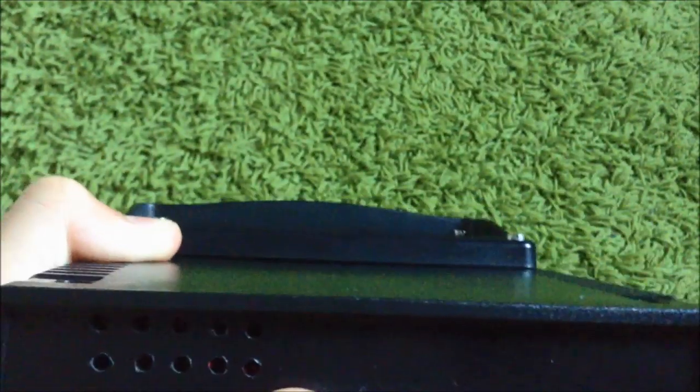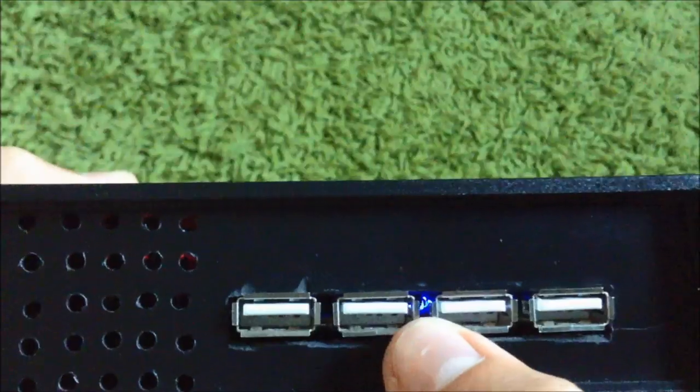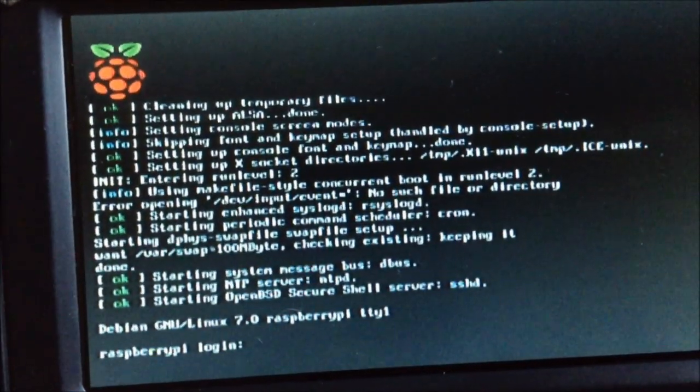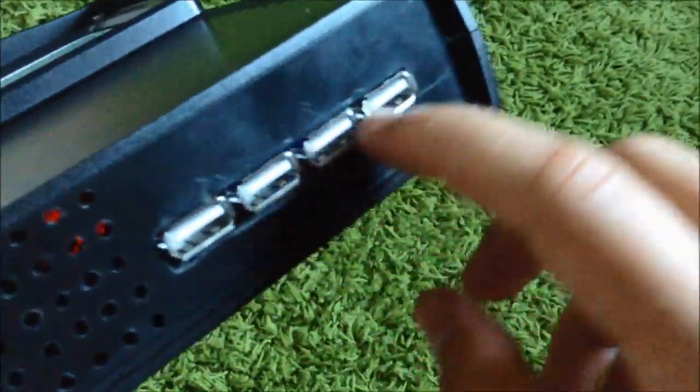The Raspberry Pi is powered on — you can see the blue light and you can hear the fan. The Raspberry Pi is ready to start, but I don't have any keyboard connected.